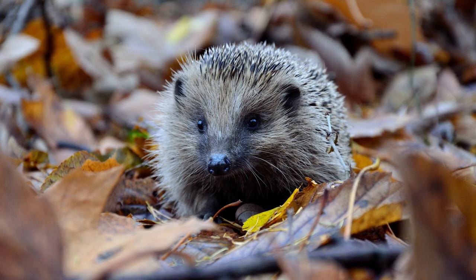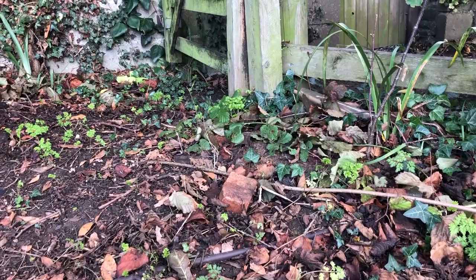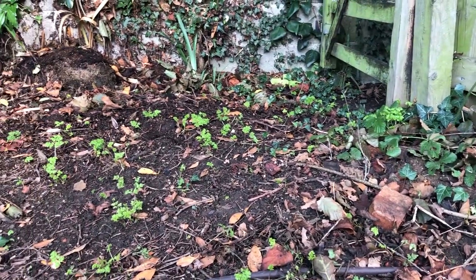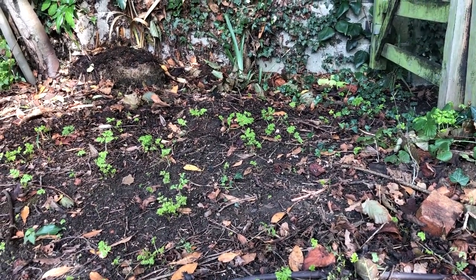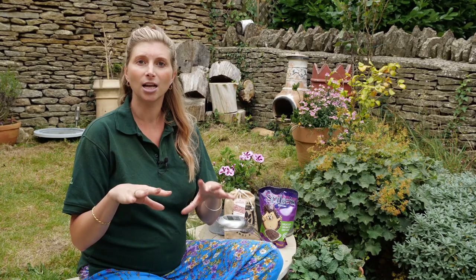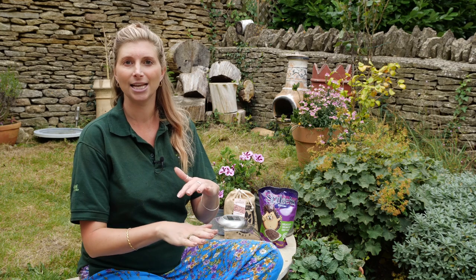As well as compost heaps and log piles, a third thing you can do is very simple: this autumn, collect up your leaves and scatter a mulch across your garden. This will be great for adding nutrients to your soil, which will help your plants and vegetables, but also having a few inches of leaves will provide shelter for the hedgehogs — they can get in under there and that might be the hibernating spot they choose.